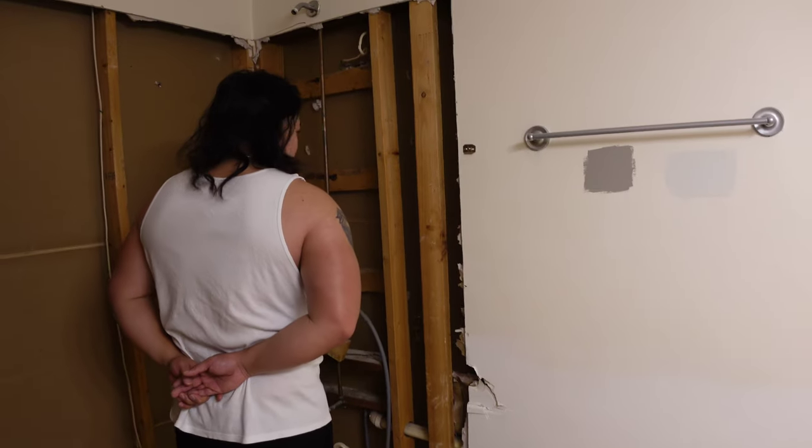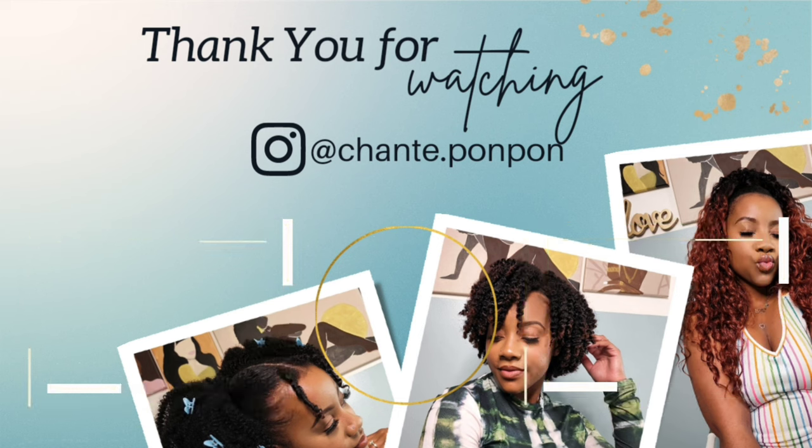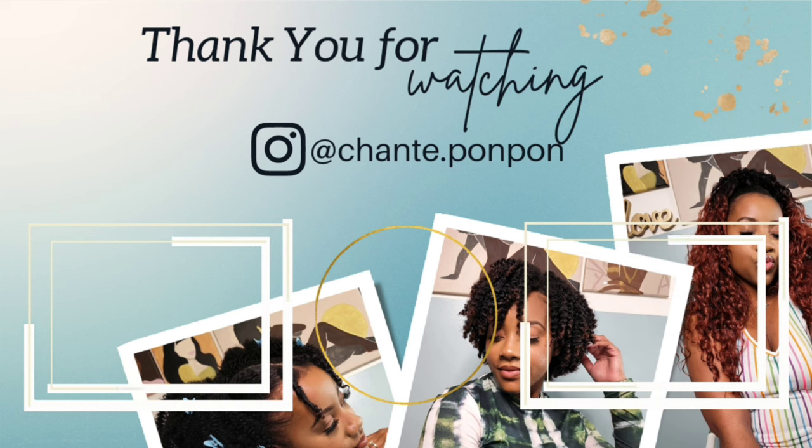We will see y'all on the next part of the bathroom renovation where I will be installing the tub right before the floors are installed. We will see y'all on the next video. Be blessed and be safe.